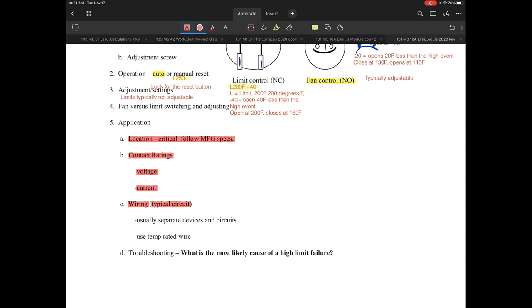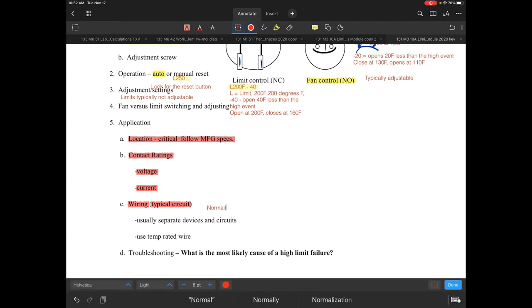Looking at wiring diagrams and typical circuits on various furnaces and rooftops — in most cases under separate devices and circuits, you're going to have multiple limits. Normally you're going to have multiple limits that are strung together, meaning they might be in series in a circuit. They'll each have their own responsibility in their own separate circuit, which is typical.